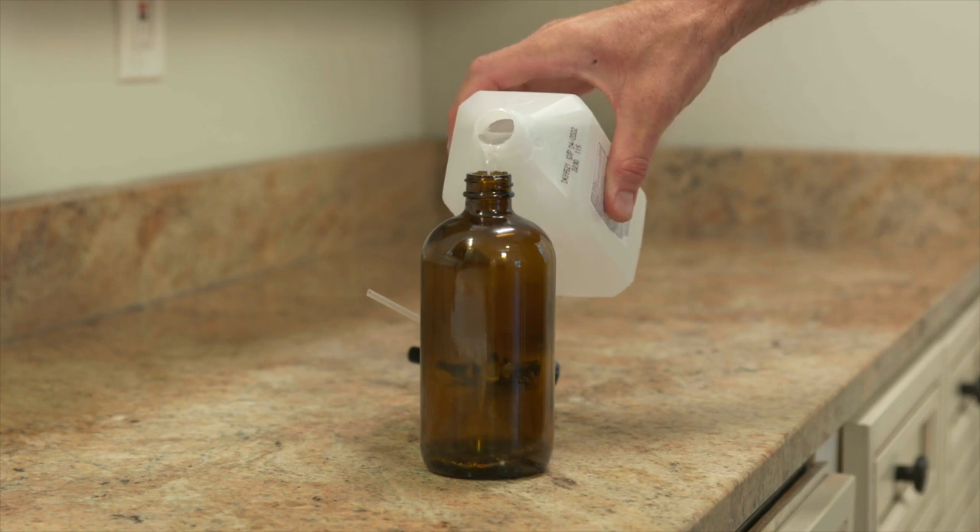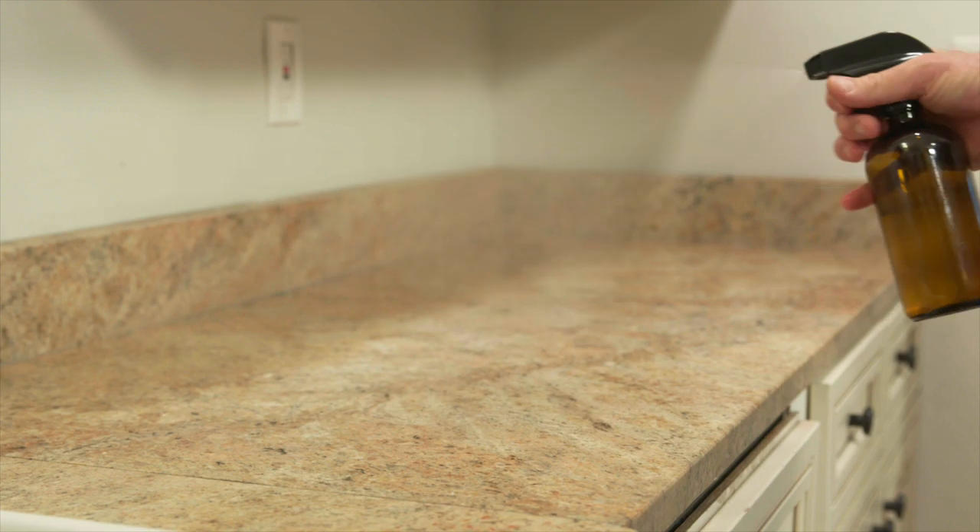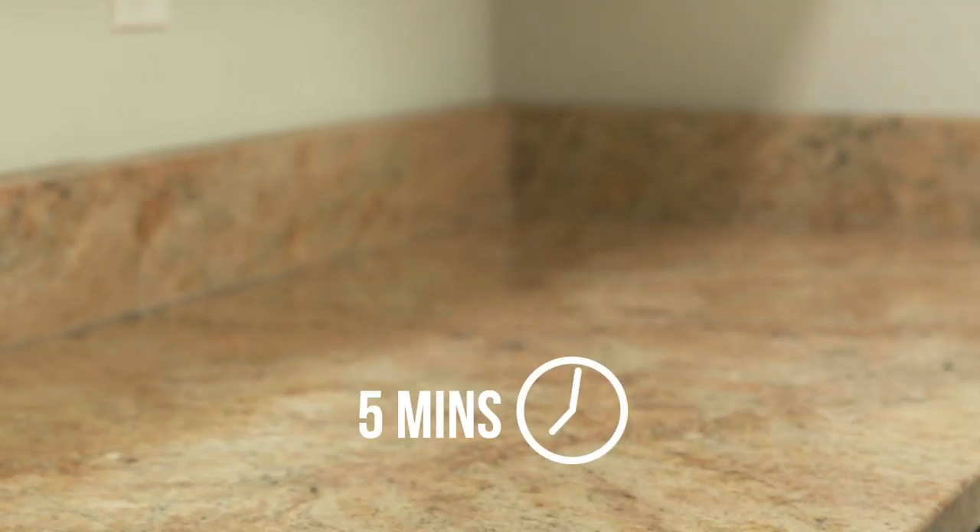In a spray bottle, create a 50-50 mixture of rubbing alcohol and water. Spray your entire counter down with the alcohol-water mixture and wait five minutes.